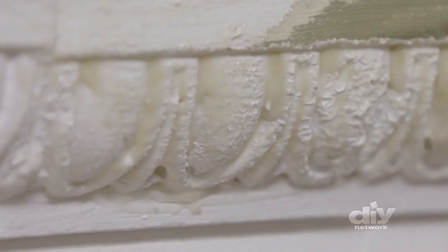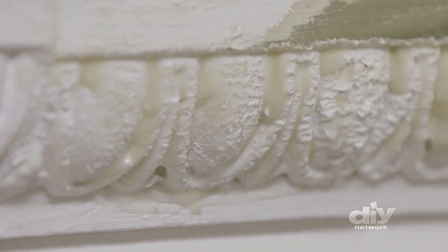The first step in revealing the original charm of the fireplace is to carefully brush on some paint stripper. She's gonna take some work, but I'll get her back.